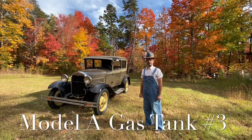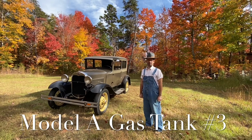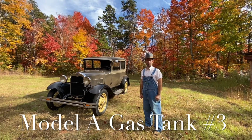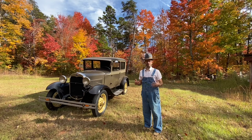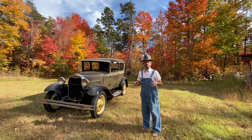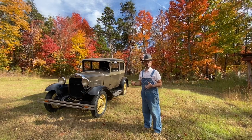Greetings again from David Gillespie and Pumpkin Town Primitives. Today we're on video number three of the gas tank removal. Today's episode we will be actually taking the gas tank, which I got fresh back from the radiator shop, and I'll be cleaning it up, painting it, and putting it back in the car by the end of this episode.